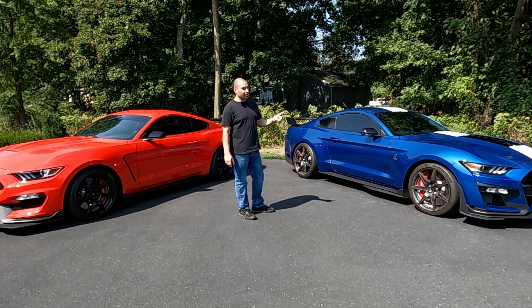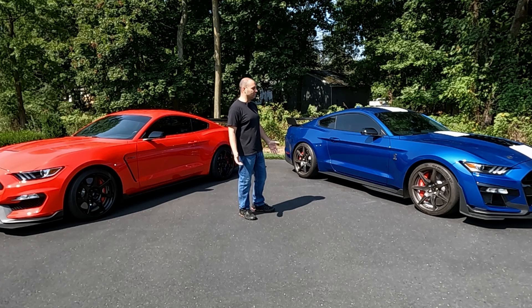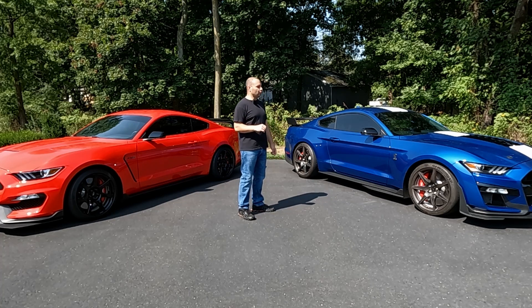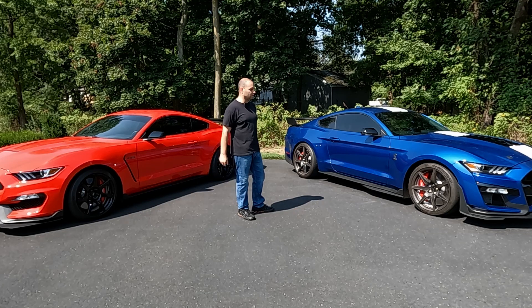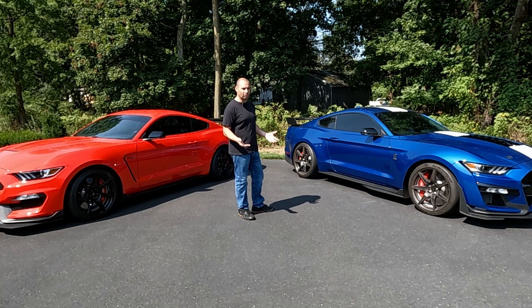One subtle thing you may have noticed if you're in the market for GT500s is this style wheel painted black — what's that about? It is a carbon fiber wheel, but it was a 2021-only option. Ford offered the carbon fiber handling package, basically to go between the base cars and the carbon fiber track pack. What was happening was, even though they were mass-producing these wheels and the weaves were generally coming out well, there were still some that came out cosmetically not perfect — so they couldn't use them as carbon fiber track pack wheels.